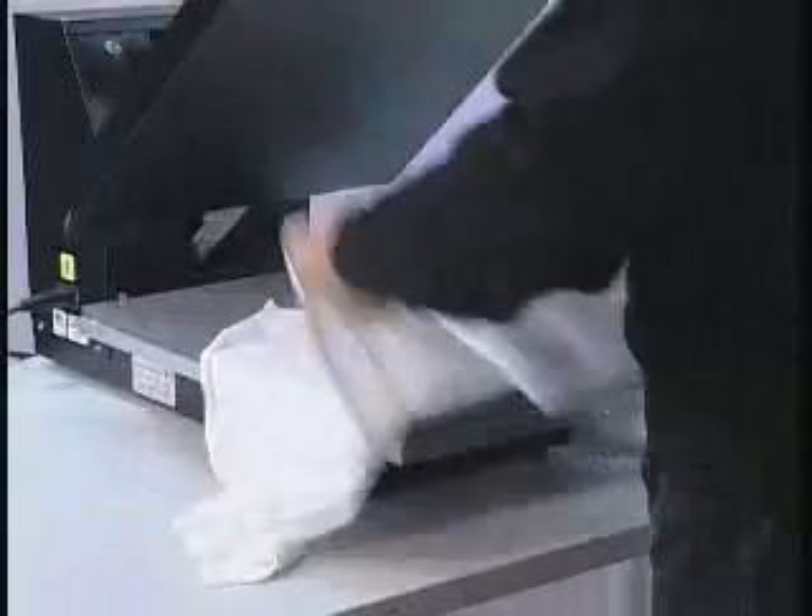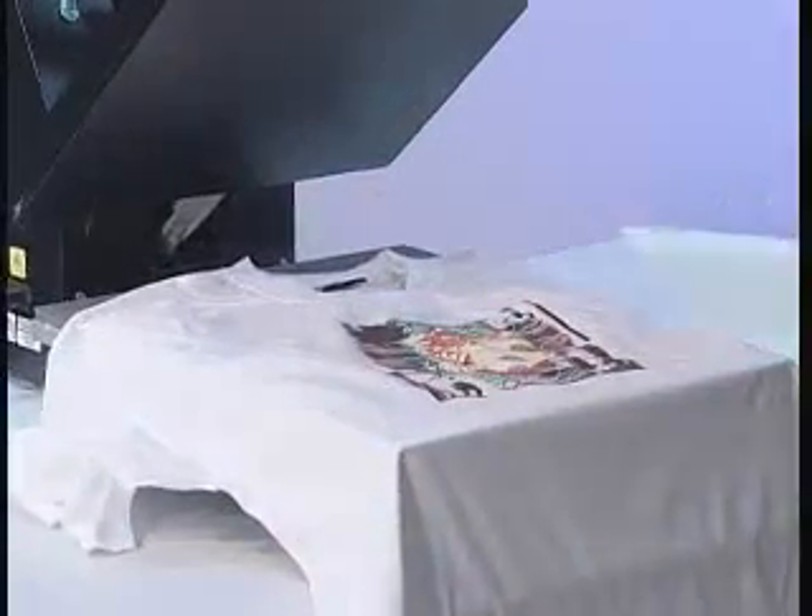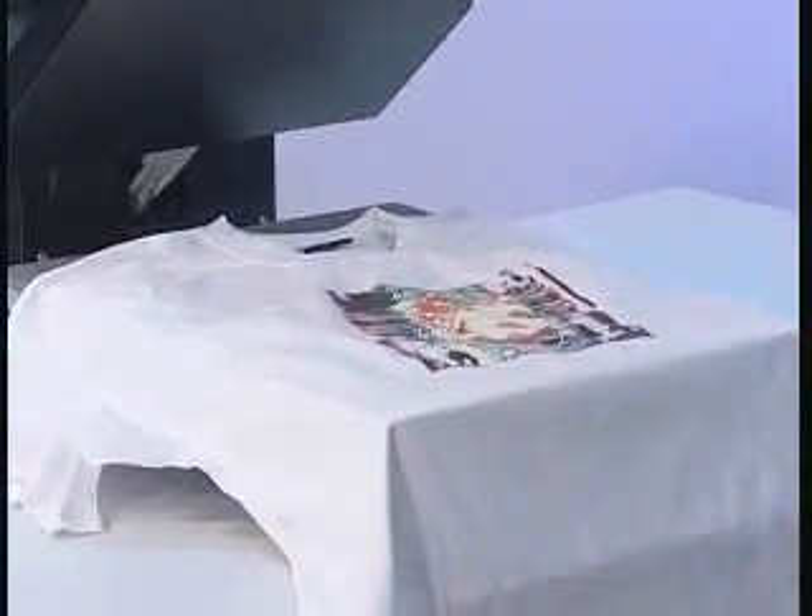For a softer result, stretch the t-shirt sidewards. Your t-shirt is already printed. Let's do it.